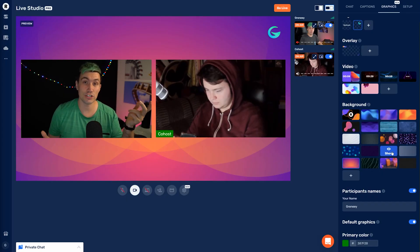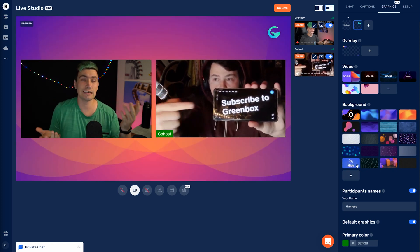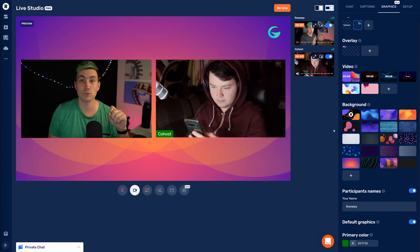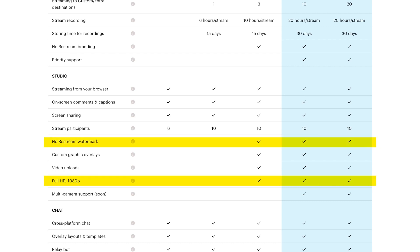Other than that, the free tier of Restream also allows you to use the Restream Live Studio, which basically is an OBS encoder in the cloud and allows you to invite up to six guests into your live stream to stream with you. Unfortunately, in the free tier, you will only be able to stream up to 720p and with a watermark in the Live Studio. But given its price of completely free, I guess we cannot really complain here.